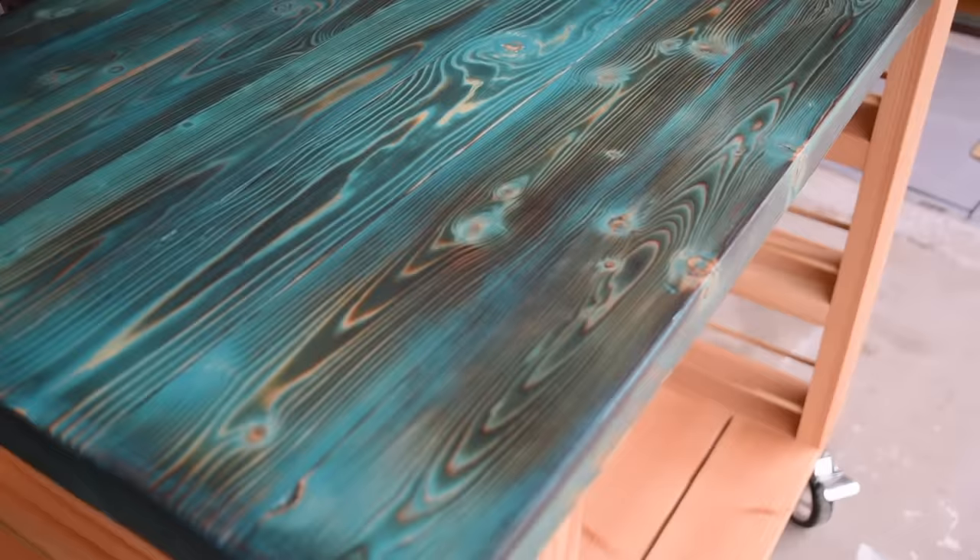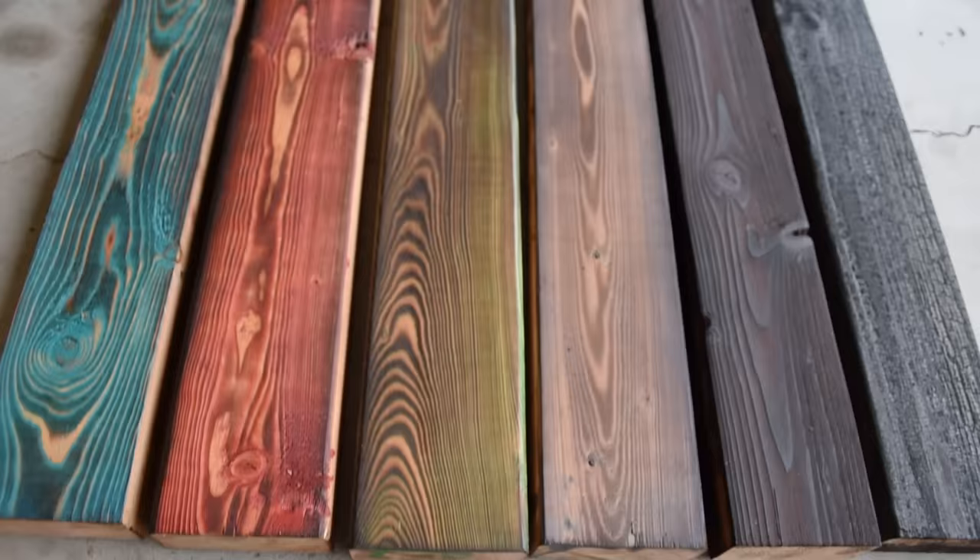Welcome back to Johnny Builds, where this week I'm going to show you how to do stained Shou Sugi Ban like I did on my kitchen island build. Shou Sugi Ban is a Japanese technique of preserving wood by burning it. There are several different styles and looks that can be achieved with this method, and it's actually easier than you might think. So let's go do it.